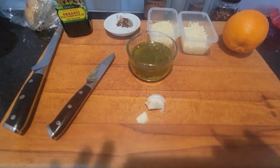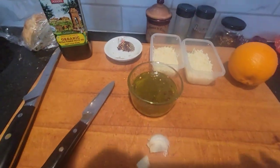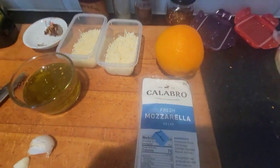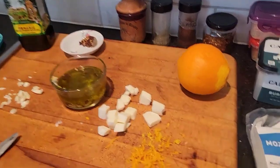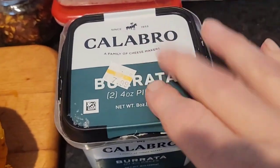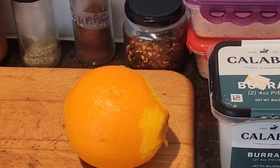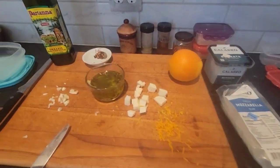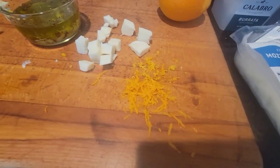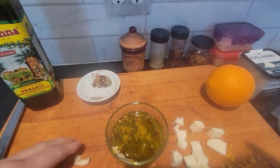I gotta chop this — I can't chop this with one hand so let me get this together and put it in. Oh yeah, I got the mozzarella too. I'm into cheese, huh. I almost forgot the mozzarella, and of course the burrata — I mean this is like to die for. Okay, the garlic's all chopped up, mozzarella's chopped up, and there's the orange zest — which is a must. Put it in there with the garlic.